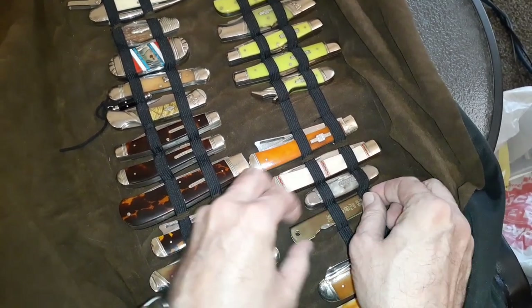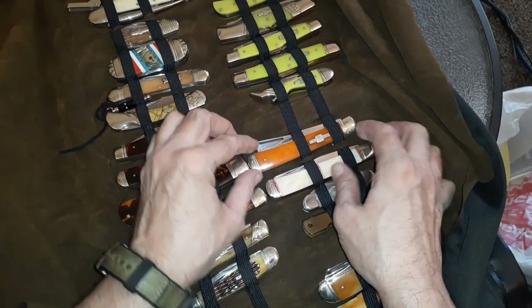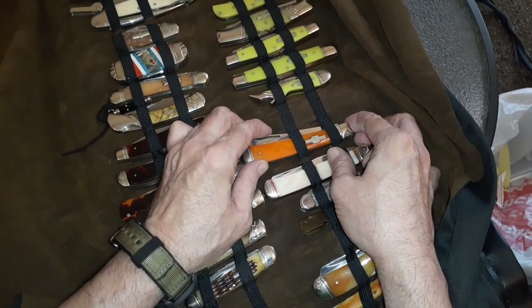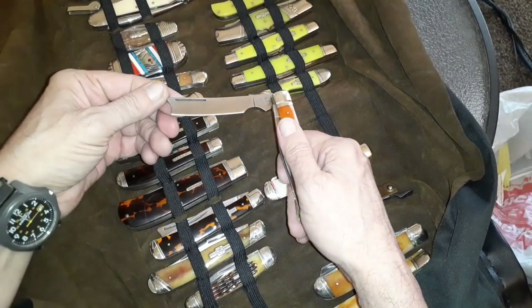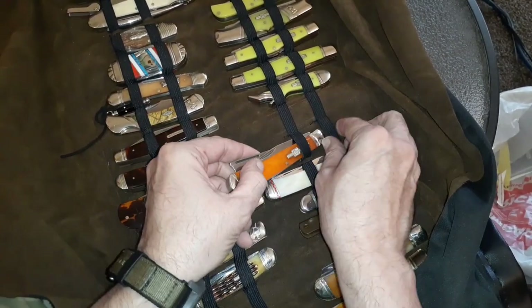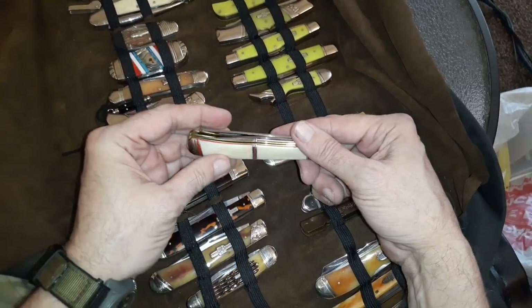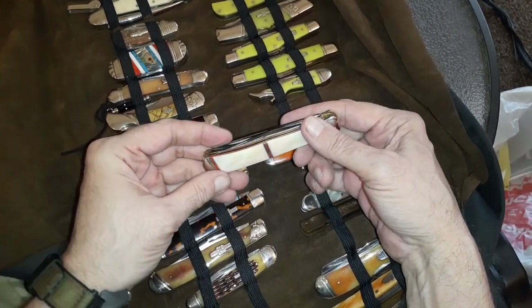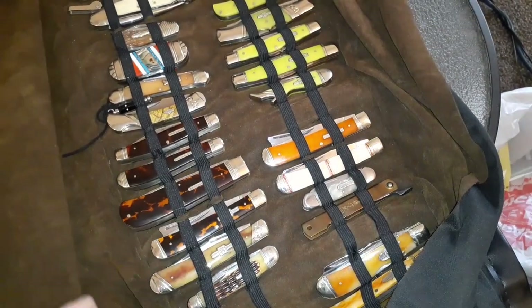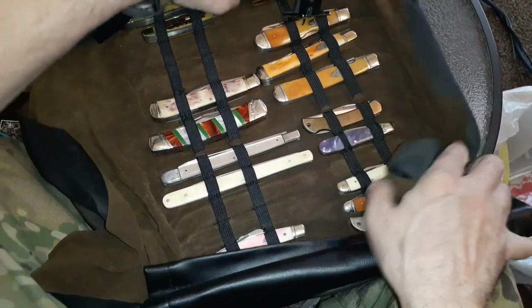The good thing is it keeps your stuff organized; the bad thing is you don't see it — out of sight out of mind. My complaint about knife rolls is when they're in there you have to unroll to get to them. So I have a separate box where I keep a bunch of knives right near me. This is not my complete knife collection — just most of them, and I don't even know where all of them are — some are hiding.